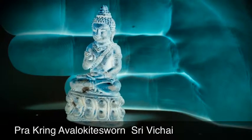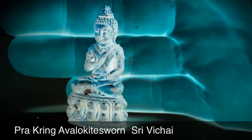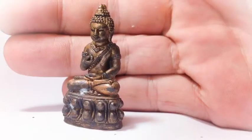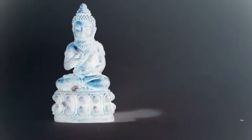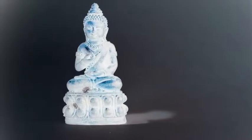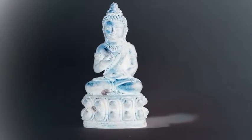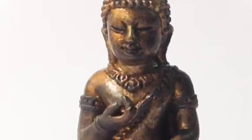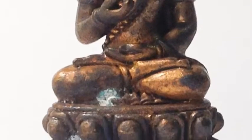Prat Kring Avalokiteshvara Bodhisattva — a Prat Kring Buddha image made in sacred artifact bronze and empowered in the ancient Sivichai era tradition using the Vichakau'au. It was empowered at the Lakmurang Suratthani, the central and sacred empowered pillar of the city, where the Devas who defend and guard over the city are invoked and dwell. The heart of the city and the spirit of the heart of the city dwells there.